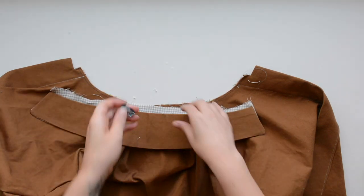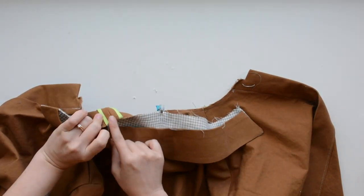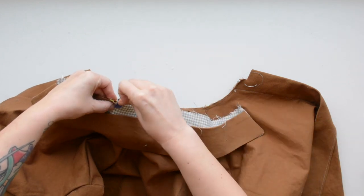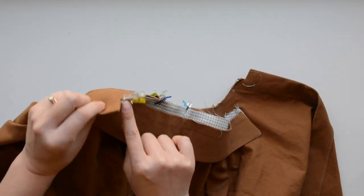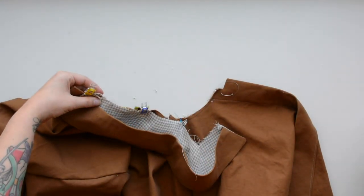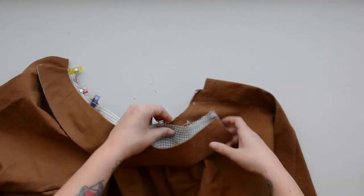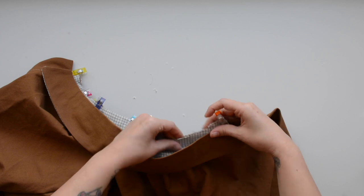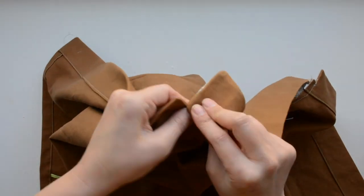Now we're going to pin the collar to the body. Match up those center back notches and pin along the neckline, making sure your shoulder seams stay pressed open as you pin. The edge of your collar should match up with the notch on your front placket. Then sew along the neckline using your five eighths inch seam allowance.